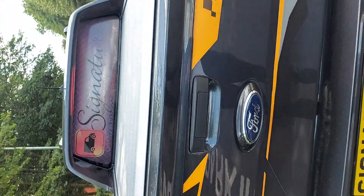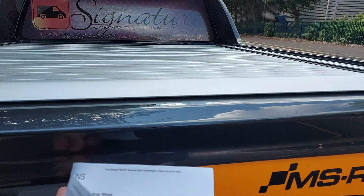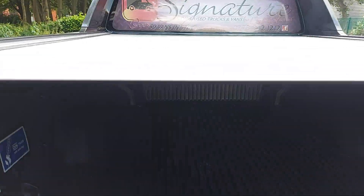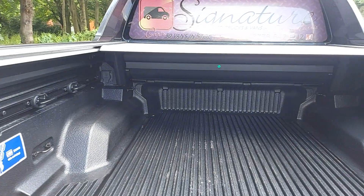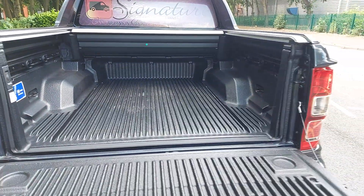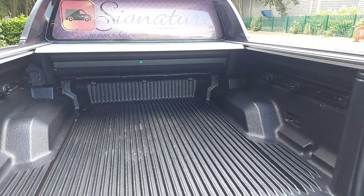Let's move on to the rear. On the rear here you've got the retractable boot lid, just at the press of a button. You can get a load of around about a ton in here.